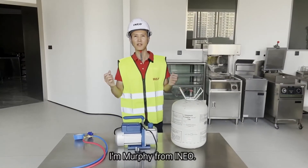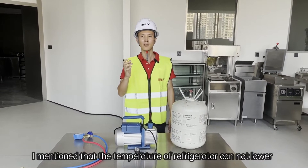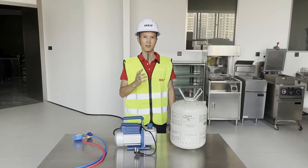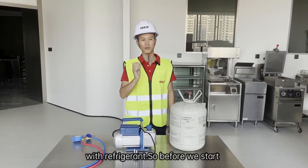Hi everyone, I'm Merti from Ineo. In my last video, I mentioned the temperature of the refrigerator cannot be lowered — it might be a lack of refrigerant. So today I will show you how to charge a chiller with refrigerant.